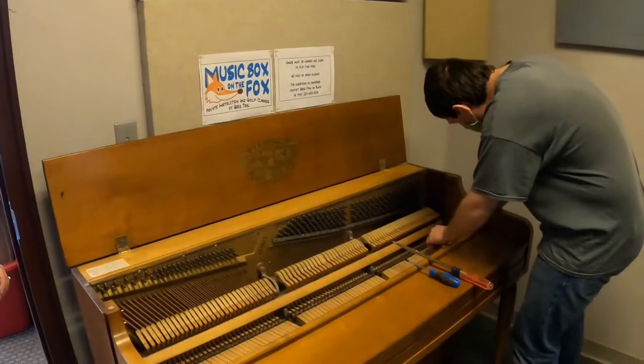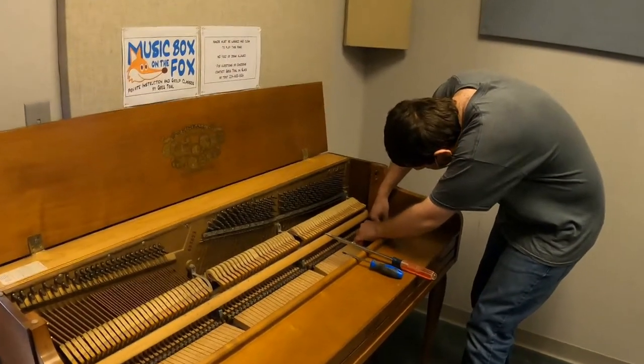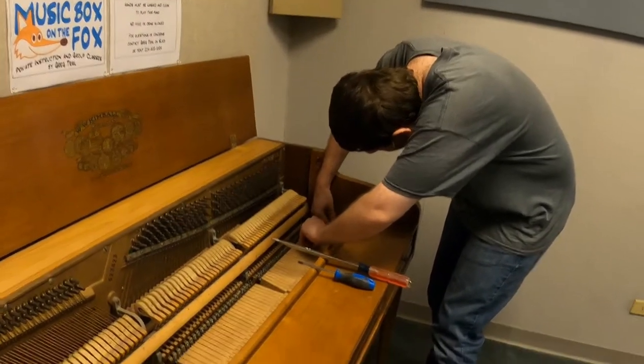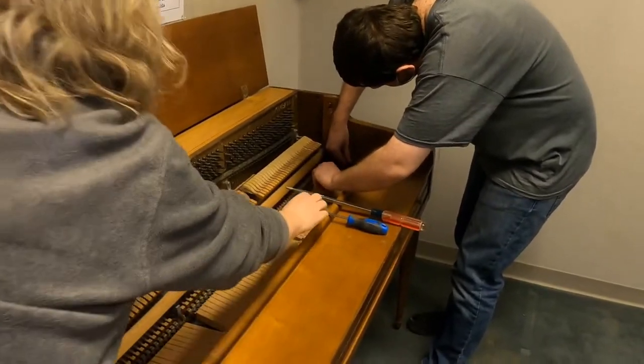During the pause we went and got some tools so we can actually do the next step here. I think we're working on taking off the keyboard lid. Looks like we should have got power tools.